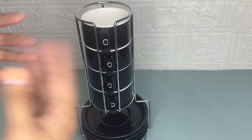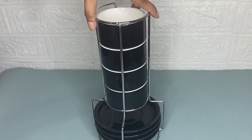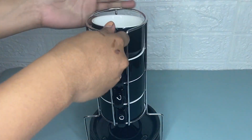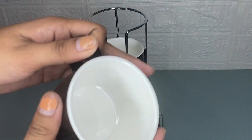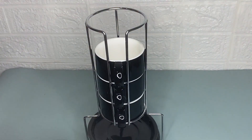Hi guys, today I'm going to share my honest review about the Sweet Jar ceramic espresso cups with saucers. As you can see, the package consists of four coffee cups with a capacity of four ounces, four plates, and a metal frame.